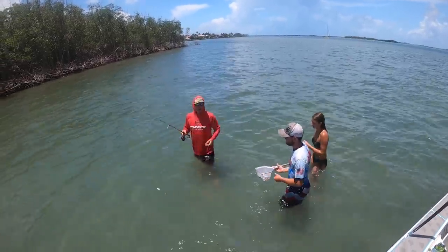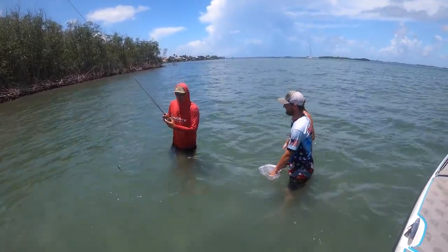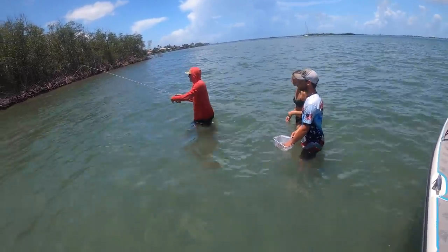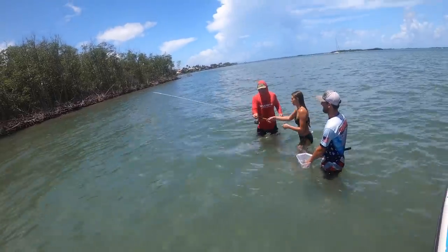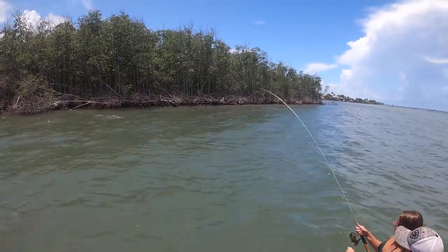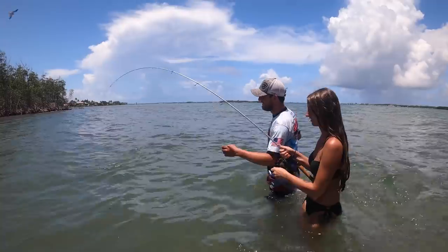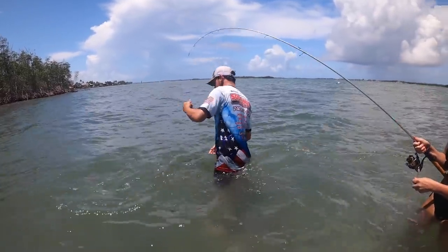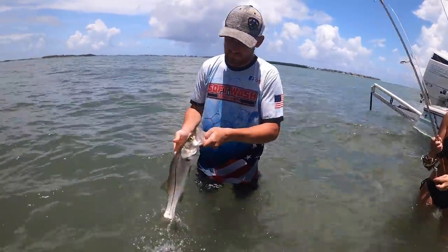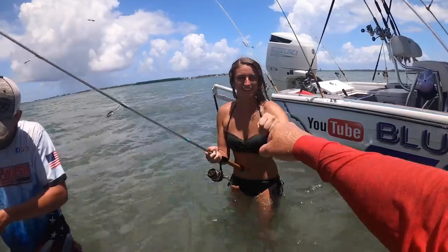All right y'all, we just had some fans roll up. They came all the way from Ohio and they've never caught a snook. Kayla and Danny, let's get them their first snook. Here Kayla, hold that rod. She's hooked up! Take your time once you get him out of there — his gills will cut you. Sort of scoop him up in your arm. Look at the chummies he just spit up. Right in the corner of the mouth. First snook!